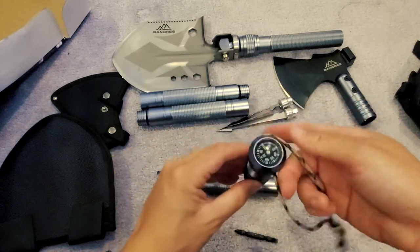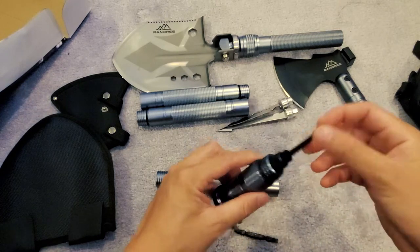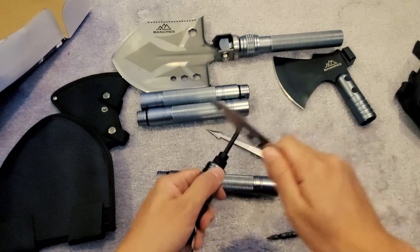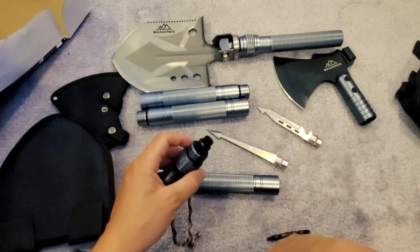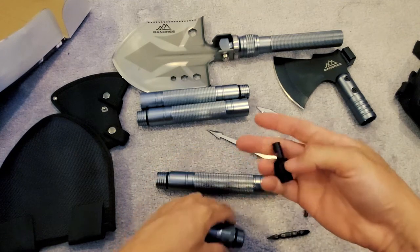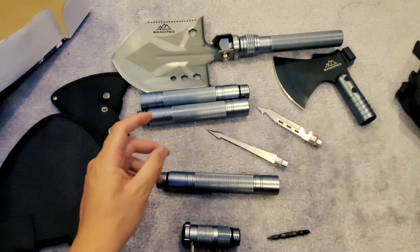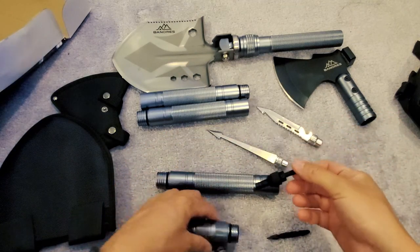There's a paracord with a compass on the back, and this is a flint fire starter. I wonder if you can strike it like this — I'm not sure exactly how to strike it. Oh, and that's a whistle! Let's blow into it — yep, nice little whistle built into that.